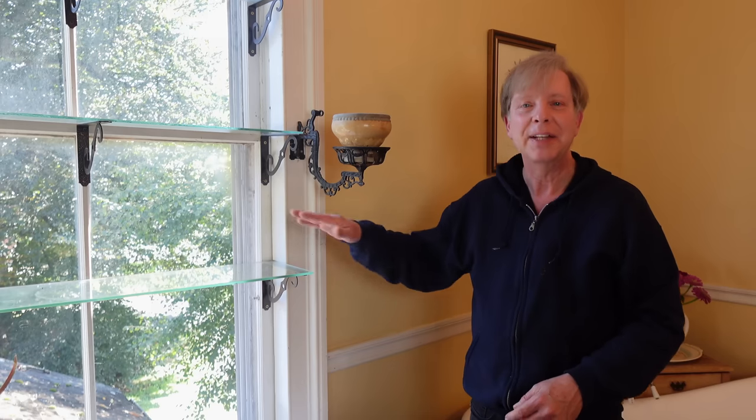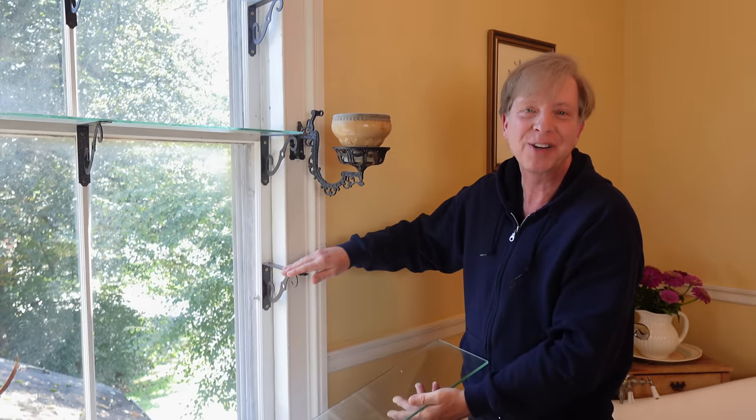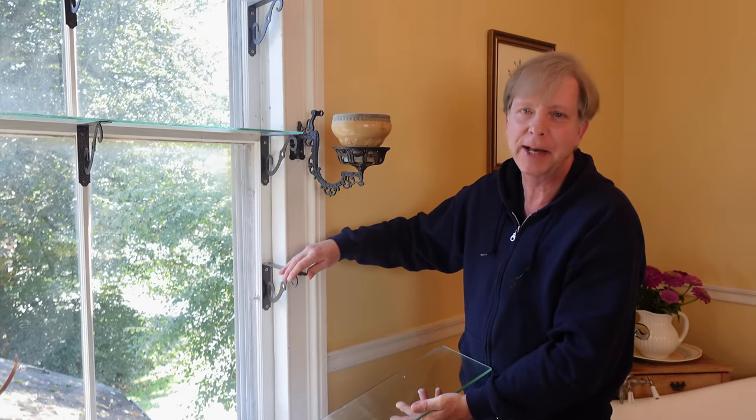I want to talk to you about the glass shelves here. These glass shelves are held in place by simple shelf supports that I bought at the hardware store. You can find shelf supports of all kinds in just about any big-box hardware store.